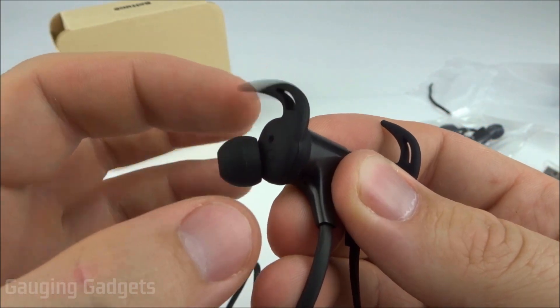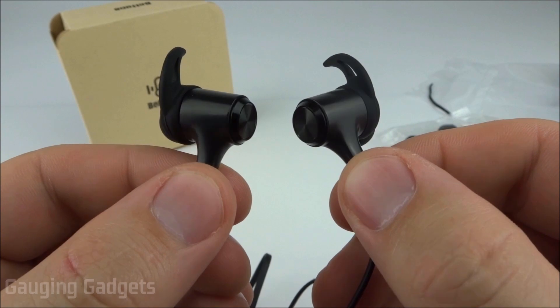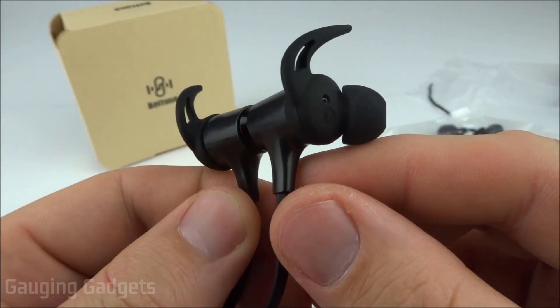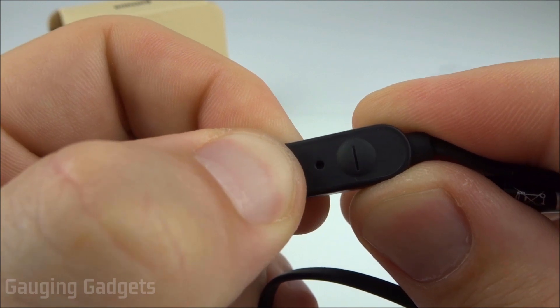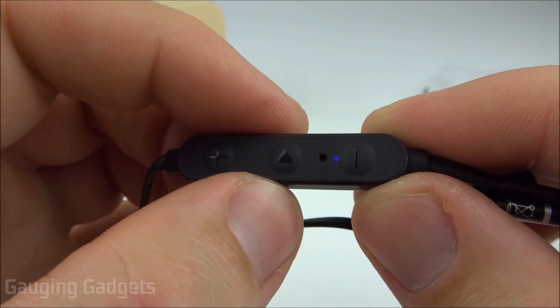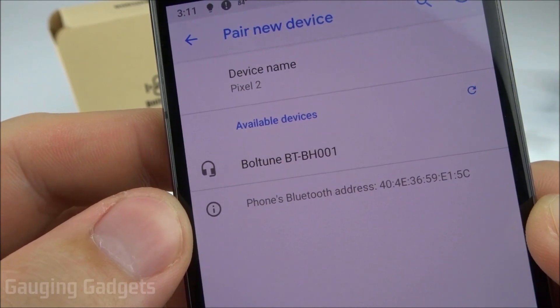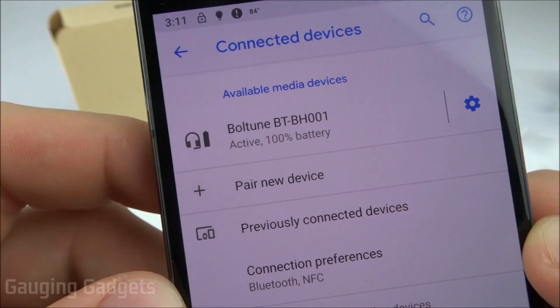Now that we've taken a closer look at the Boltoon earbuds, let's turn them on and get them paired with my phone. I'll hold down the power button until we see the blue and red light blinking — and they're in pairing mode. They come up on my phone as Boltoon BT-BH-001, and we're connected. They came fully charged, which is always a nice touch.